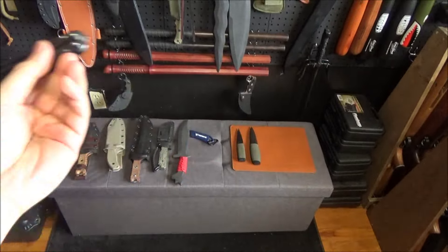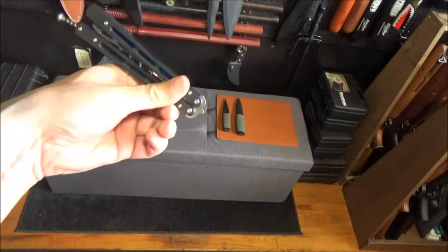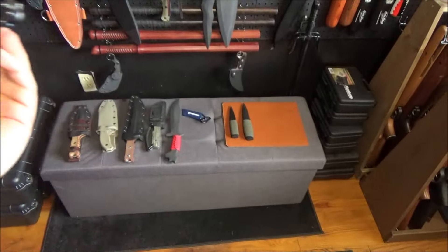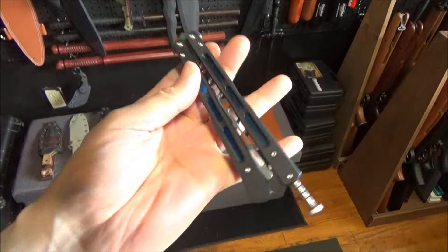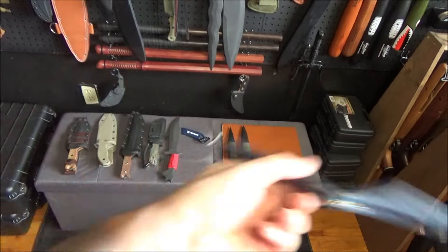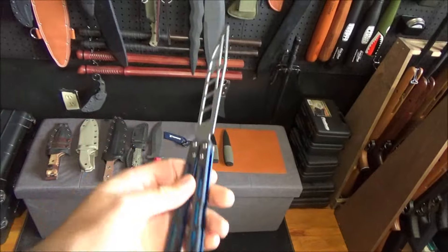I haven't actually been practicing my flipping very much lately, but this is it. If you just want something to practice your Balisong flipping, this was twenty-something dollars. I'll include a link to this — it's on US Amazon. It's alright for a budget trainer. It's a bit heavy because of the G10, actually a bit heavy if you were to compare it to a really nice flipping Balisong.